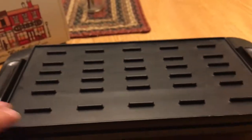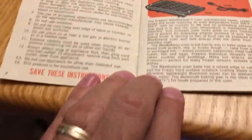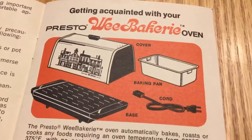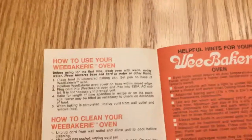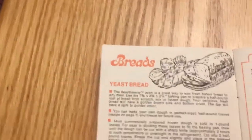Well anyway, I think it's pretty cool. I'm not gonna use it — I know what I'm gonna do with it. Let's see if there's any recipes. I don't make some breads. All right, well anyway, I thought this was a nice find.